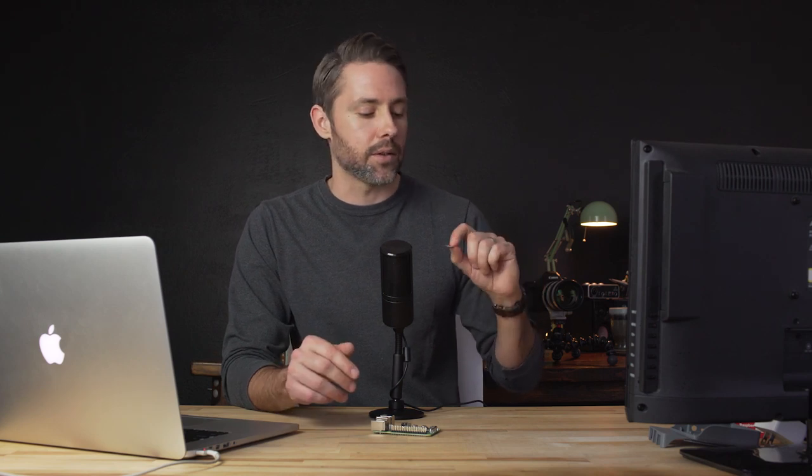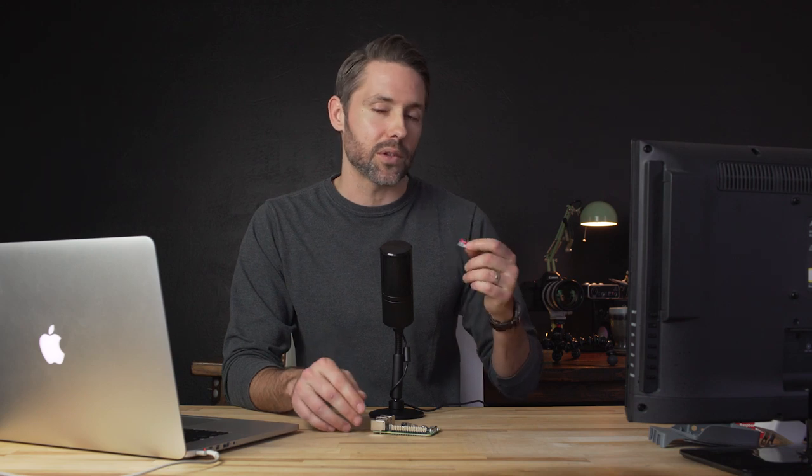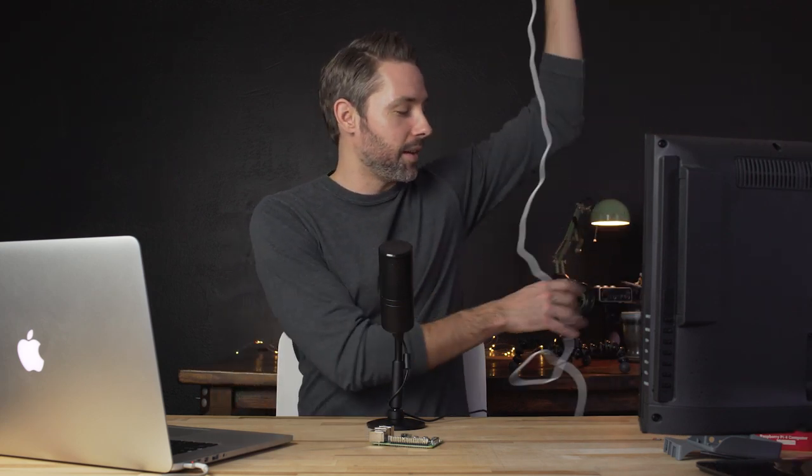I'll put some links down in the description. Prices are coming down on these, so you probably want to get one that can future-proof your build a little bit. If you can afford a little more space, you should probably spring for that. Another thing you'll need is a power source — the Raspberry Pi doesn't come with one. I picked up the official power source from the same site I bought the Pi from, and I think it was another $8 or $9.